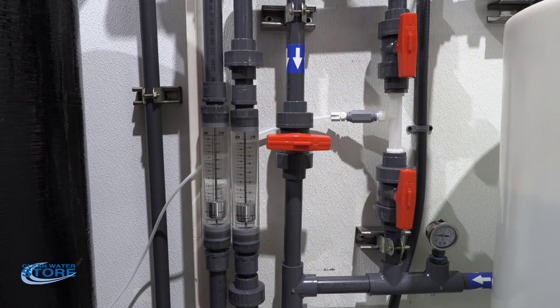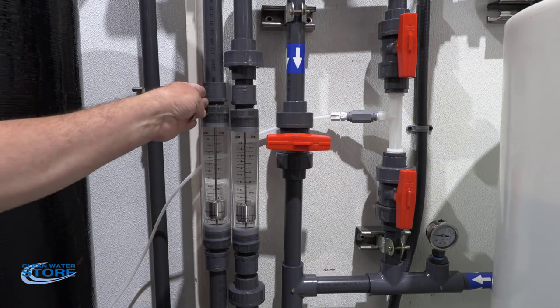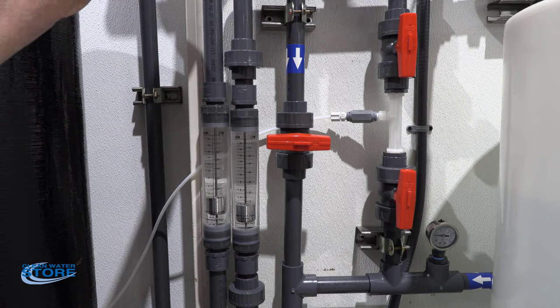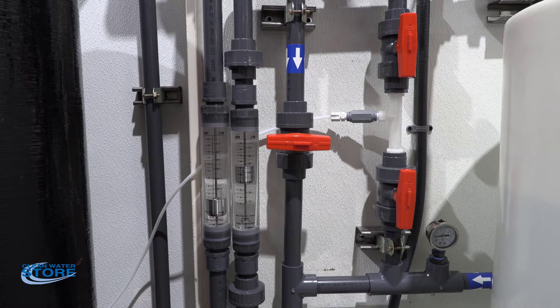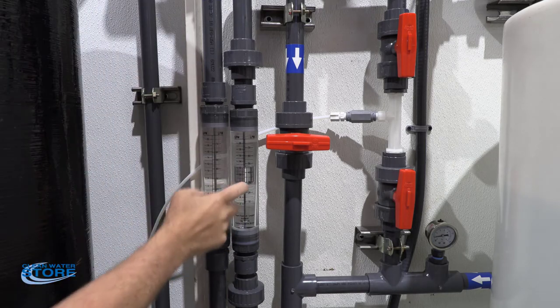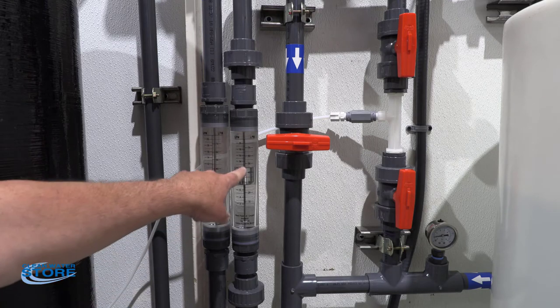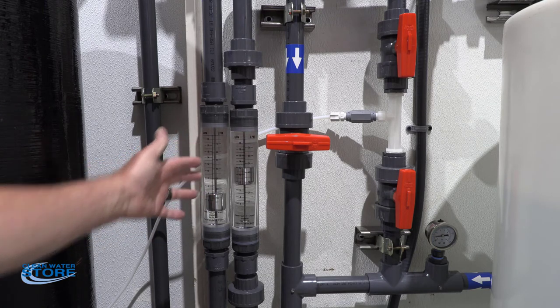Our bypass loop is closed and our venturi inlet and outlet are open. The flow meter on the right supplies the venturi; the flow meter on the left supplies your recirculation tank. We go ahead and kick the pump on. We're running about 12 gallons per minute through our recirculated system — you can hear the venturi pulling a vacuum — and we're flowing about three gallons per minute into our storage tank.